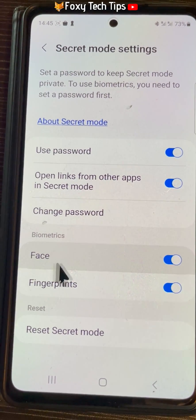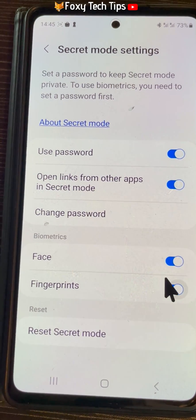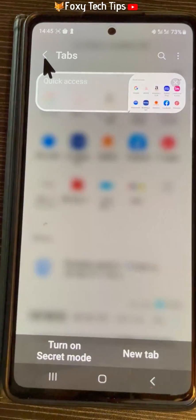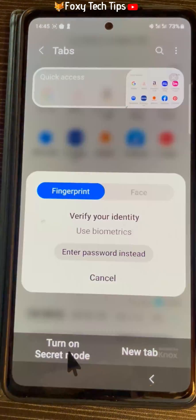Under biometrics, switch the toggle on or off to the right of face or fingerprints, depending on your preference. The next time you try to open secret mode you will have to enter your password or scan your face or fingerprint.